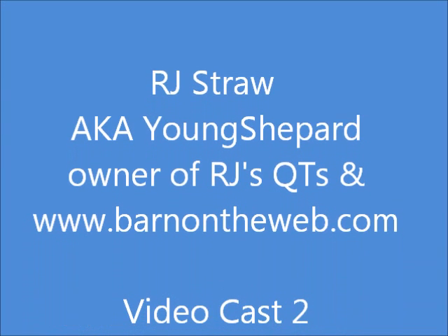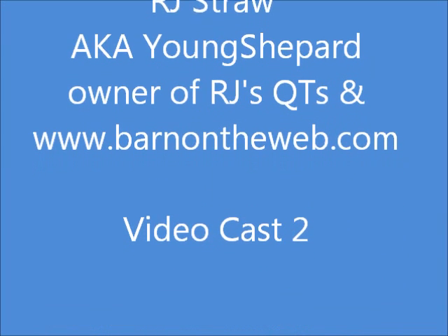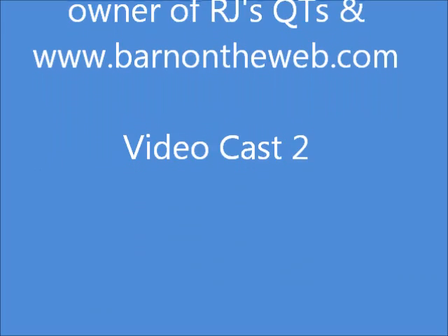Hi, I'm RJ Straught, aka Young Shepherd, owner of RJ's Cuties and BarnOnTheWeb.com. Welcome to VideoCast 2.